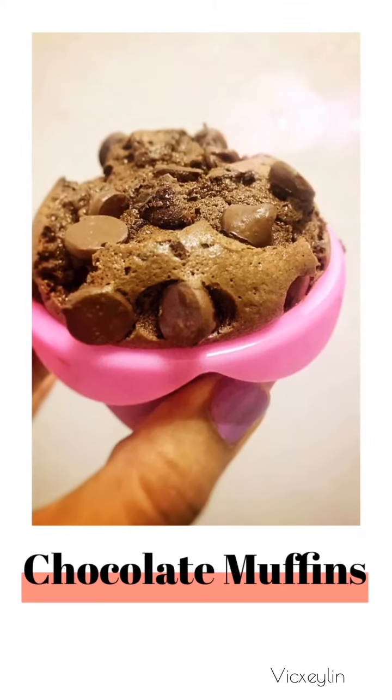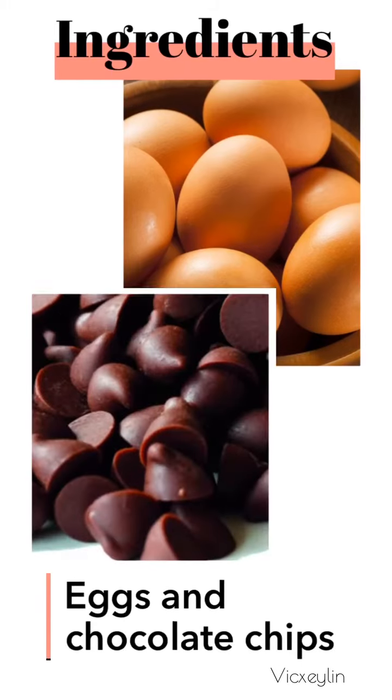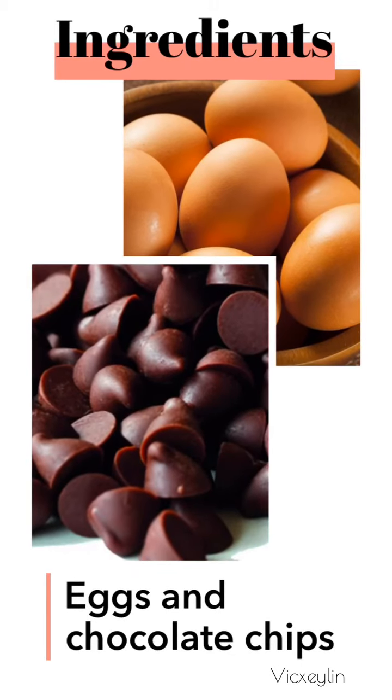Chocolate muffins. Eggs and chocolate chips.